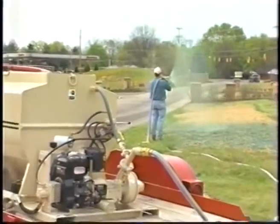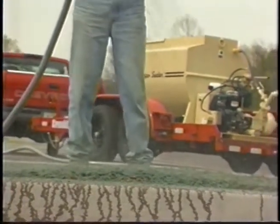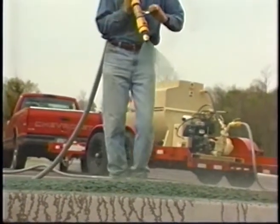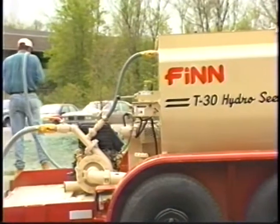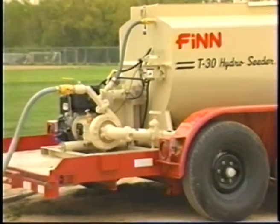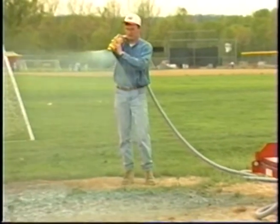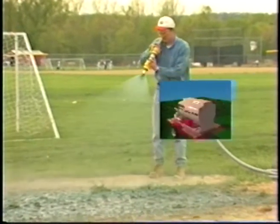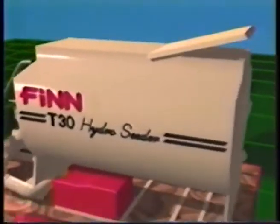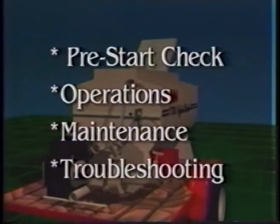The following video manual has been prepared to familiarize you with step-by-step instructions for operation and maintenance of your T-30 hydroseeder. To ensure maximum performance and the extended life of your equipment, you should study this material closely and review the information as often as possible. The program has been separated into four parts: pre-start equipment check, operation of the T-30, cleaning and maintenance, and troubleshooting.